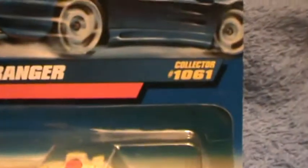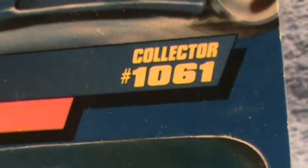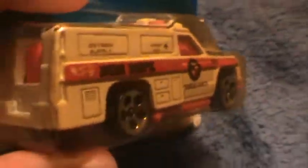Rescue Ranger collector number 2061. They have some Rescue Rangers with the muscle tune motor that shoots up about 400 feet — but that's not this one.